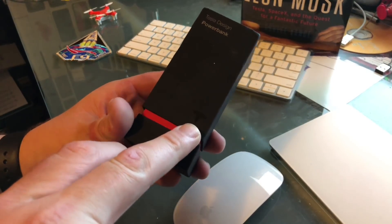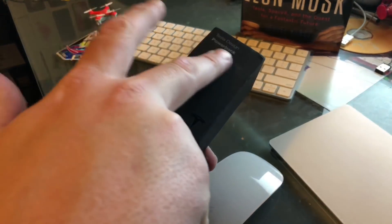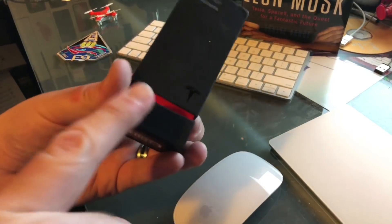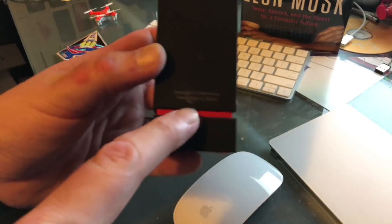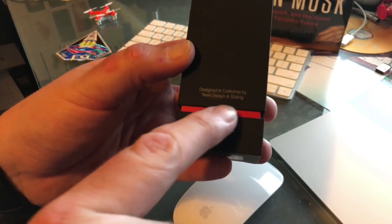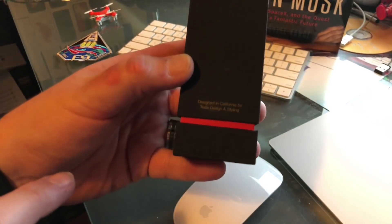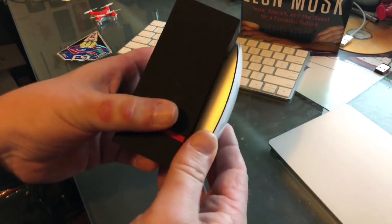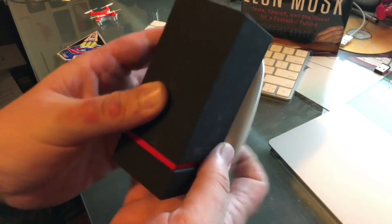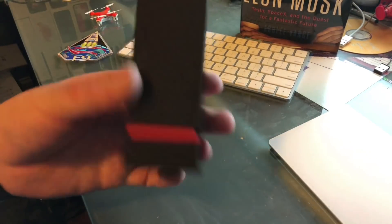I'll show you the box real quick. We've got a little embossed logo right there — Tesla Power Bank, barcode on the bottom, inlaid red design there. And then we've got 'Designed in California by Tesla, design and styling.' This is an Apple mouse here so we can kind of see the dimensions, how this guy goes.